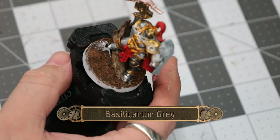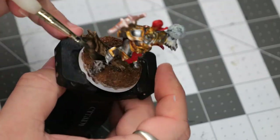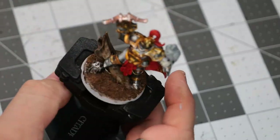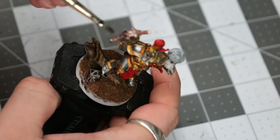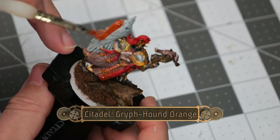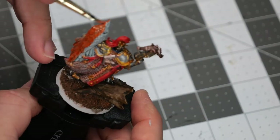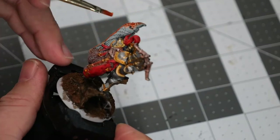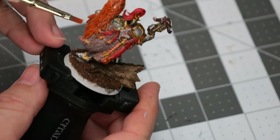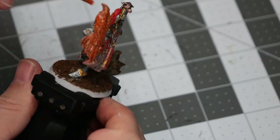Now going back to Basilicanum Gray, we're going to paint over this rune stone pyramid to give it the foundation of a nice rocky texture, and then we'll also paint over the crossbow. The eagle turned out a little more pale than I wanted, so we're going to go over it with Griff Hound Orange and then follow it up with a couple of dry brushes to even out the coloration.